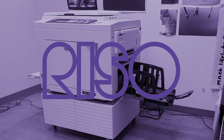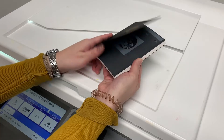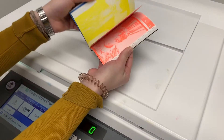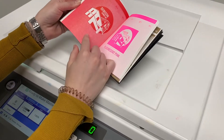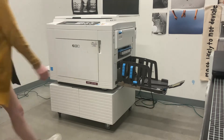We will be going over how to use the Riso printer in this tutorial. Before you start, make sure you have selected the color that you want to use from the many colors we have available. You can use the booklet that we've created and also have your 11 by 17 inch black and white document ready so that you can scan it and turn it into a Riso print.